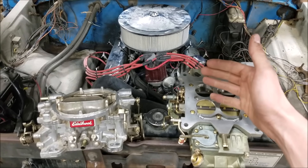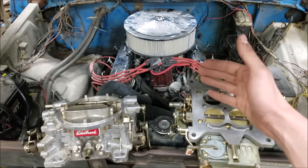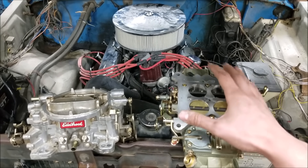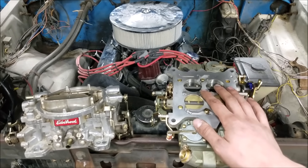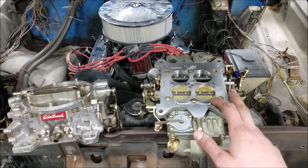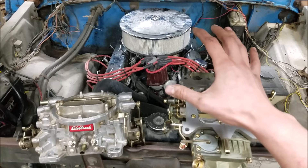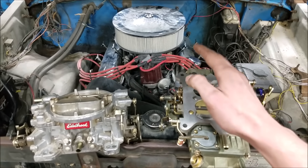Most all street engines with mild cams or stock cams work best on ported vacuum. They don't require a lot of ignition timing at idle because the camshaft dynamics make really good cylinder pressures at idle, versus a high lift cam with a lot of overlap which doesn't have as much cylinder pressure at idle and requires more initial advance. If you try to run manifold vacuum on a mild or stock cam engine, you'll have so much ignition timing being added from the vacuum advance canister that in order to idle at an ideal RPM, you have to close your throttle way too much or have too little initial mechanical advance. When you step hard on the throttle and that timing disappears, the engine responds very lazily. Ported vacuum mitigates a lot of those issues.